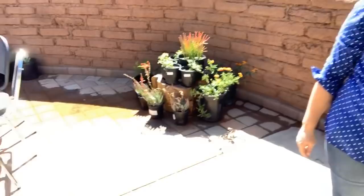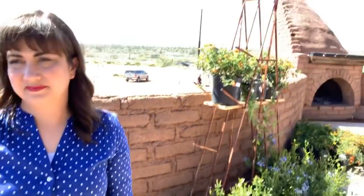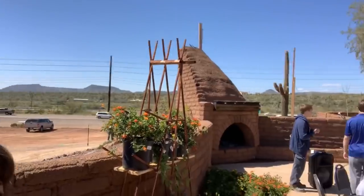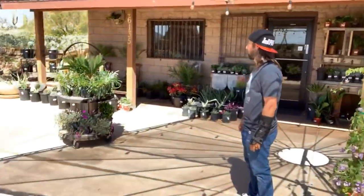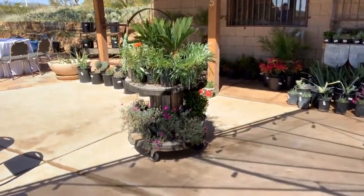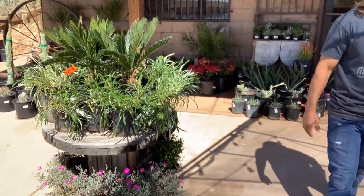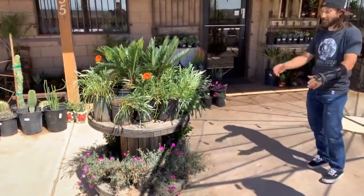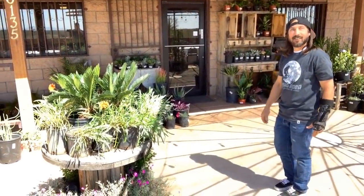We've got all these fun displays set around so you can kind of see how you might envision stuff in your own place. There's a big old fireplace — they eventually want to do events and things like that over here, but not quite yet. This little pallet on wheels was found on the property too. It had a solar light thing on it, but the sun got to it and it was all brittle and broken. Now it works great for wheeling plants around on the patio. I wanted to show them the pallet wall too, because that was kind of ingenious.